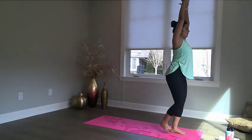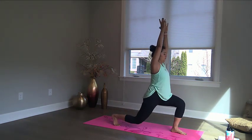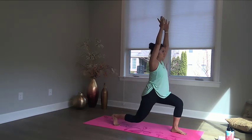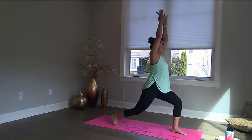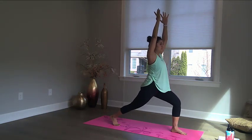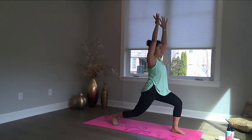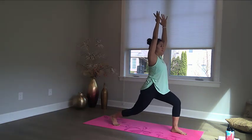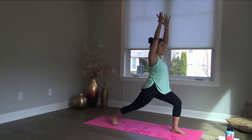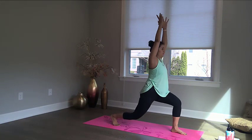Start at the front of the mat. Take your hands above your head and move into a lunge position. Now lunge, taking your right knee to the ground. Continue for a count of 20.